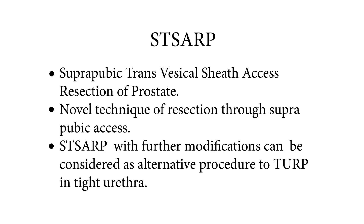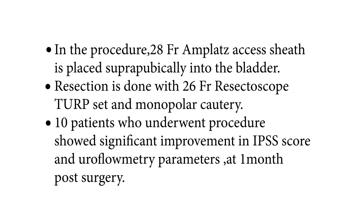STSARP, with further modifications, can be considered as an alternative procedure to TURP in tight urethra. A 28 French Amplatz sheath is placed suprapubically into the bladder. Resection is done with a 26 French resectoscope TURP set and monopolar cautery. Ten patients who underwent the procedure showed significant improvement in IPSS scores and uroflowmetry parameters.